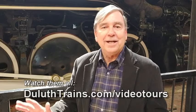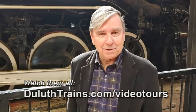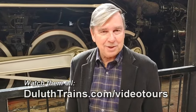Thanks to everyone that has commented on our videos, shared them, make sure you like them, and let everybody else know that they can get a little dose of railroad history each and every day by coming here.